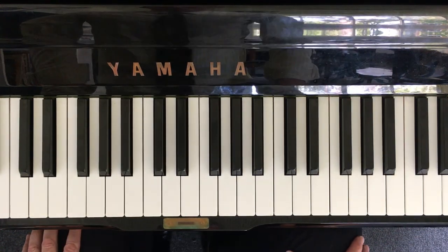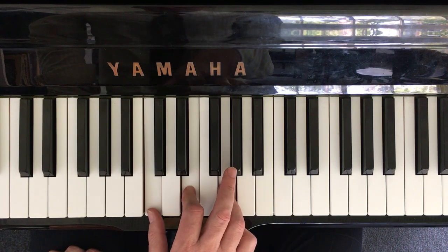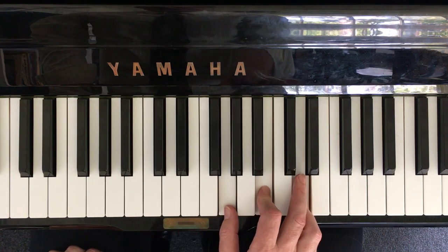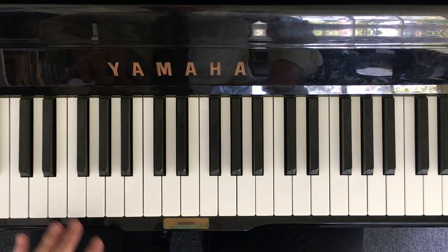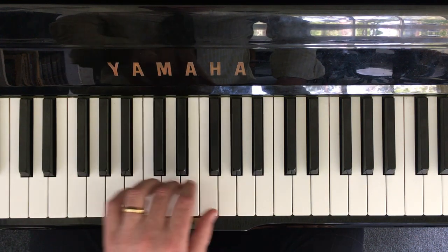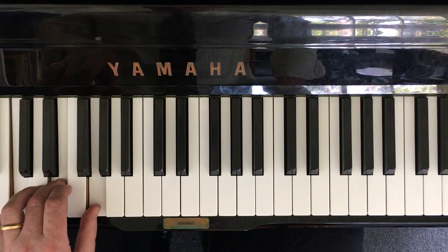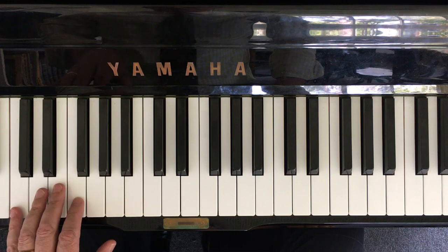To play the bass line for the 12-bar blues, it's exactly the same as the chords — C, F, and G — but we play them down one octave. So instead of playing the C chord up there, we go down to the next two, and instead of playing the three notes at once, we play them one at a time.